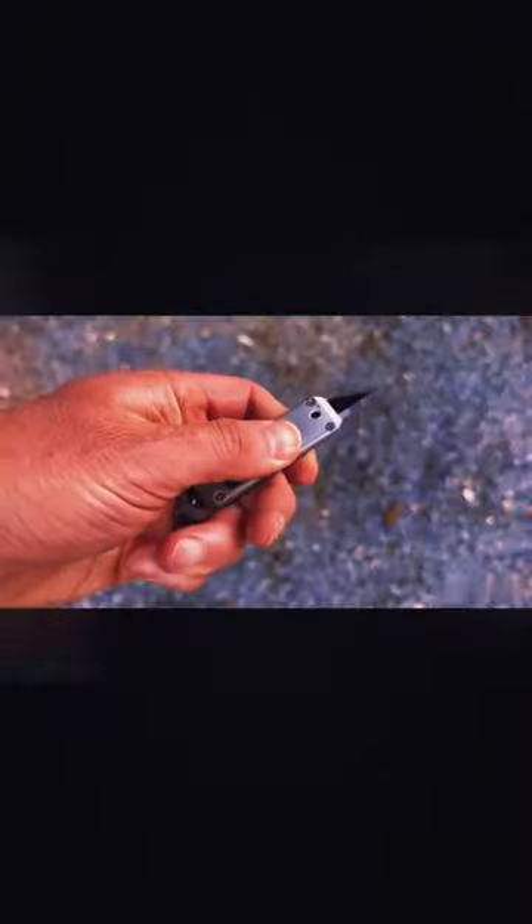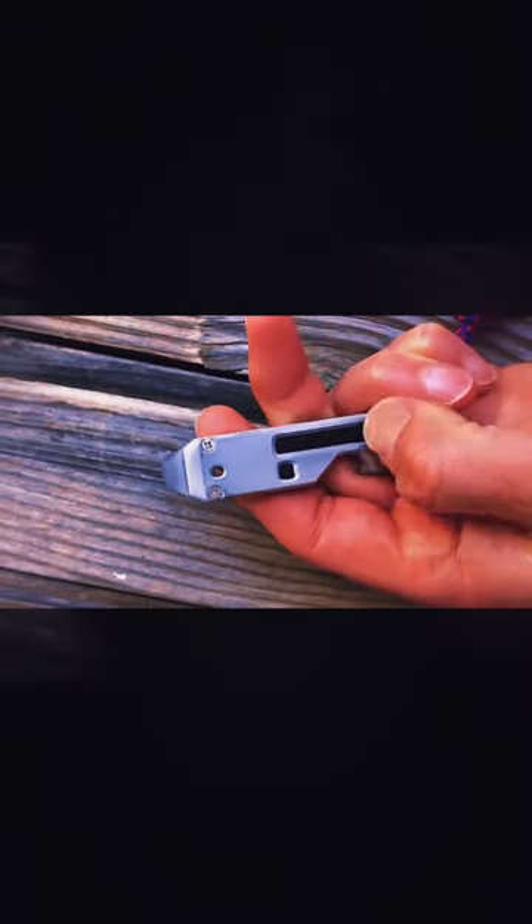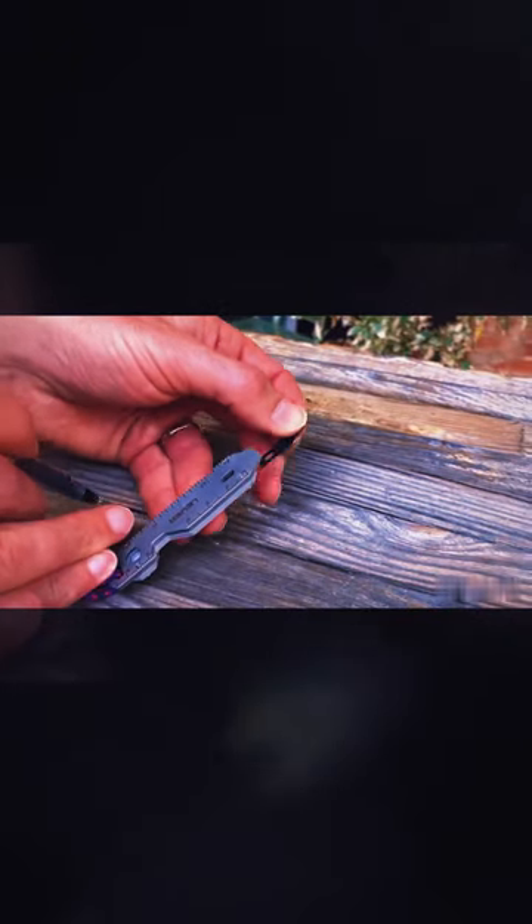The blade is really easy to use with just one hand, and there's a safety lock switch to prevent accidental extension when you don't intend to use it. Plus, when the blade gets dull, you can easily swap it out for a new one.